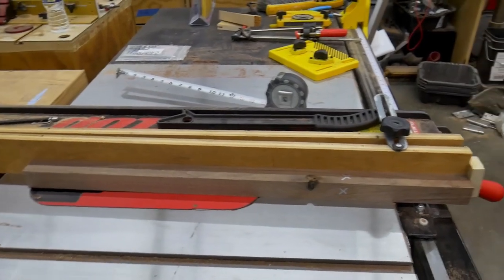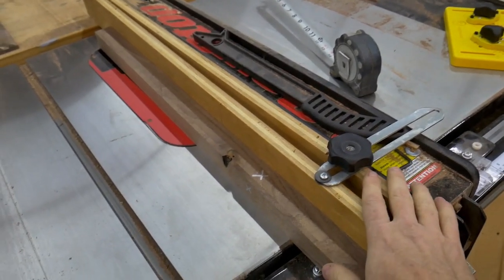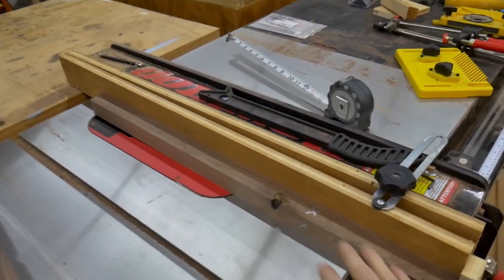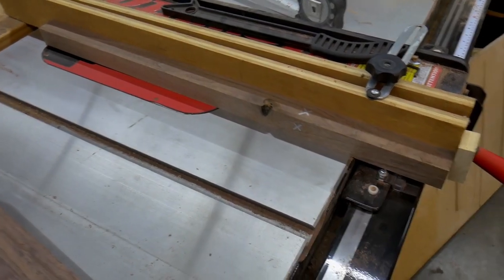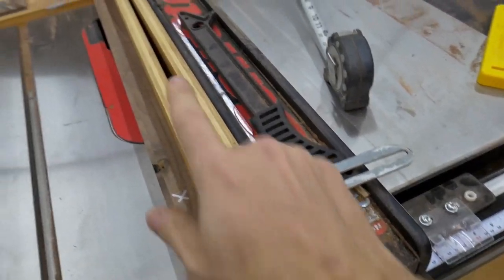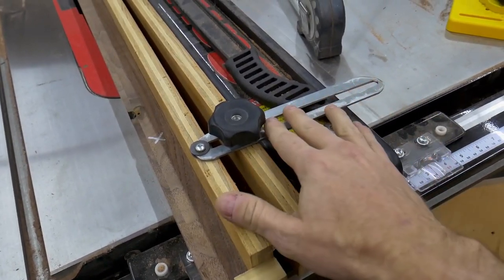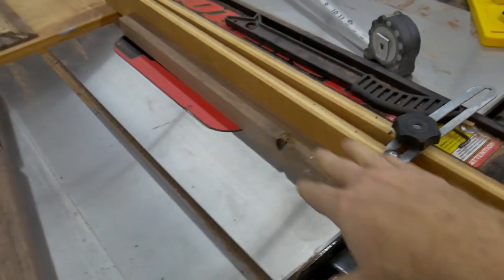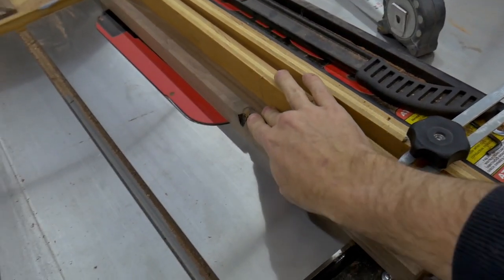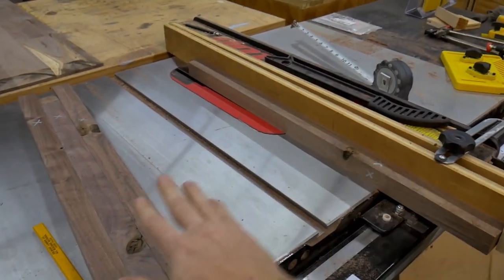All right, if you thought that last cut was sketchy, just wait until you get a load of this jig right here. This is my taper jig — I think this is the first time I have used it on my new saw. That will be interesting. I will figure out a way to guide this without getting my hands close to the blade. Basically, it is just a real simple hinge on the end of two pieces of wood and a little adjuster knob that I can lock down on this guide here. And then there is a lot of trial and error trying to get it to do exactly what I want it to do. Once I get it dialed in, I will be able to knock out the tapers on all four of these legs.